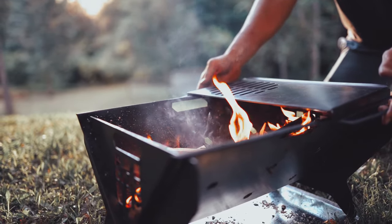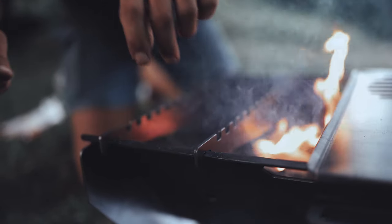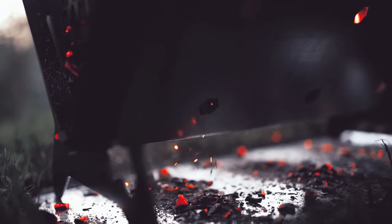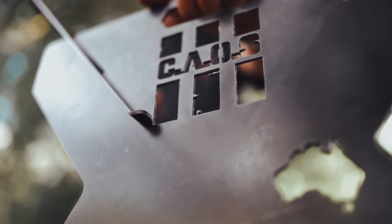It comes with this handy grill plate, the cooking bridges, which you could sit a fry pan or a billy on at the campsite, and underneath this ash collection tray, which will save any hot embers falling in the middle of your campsite.